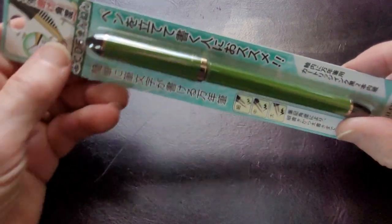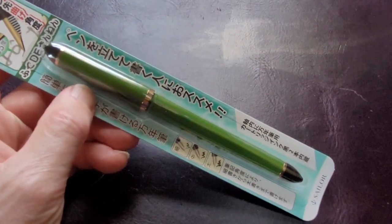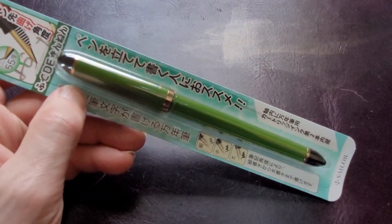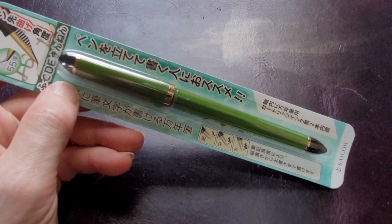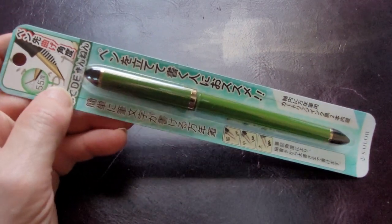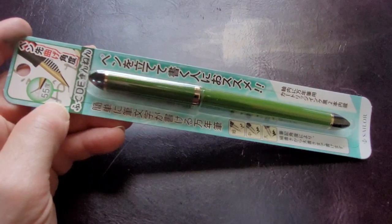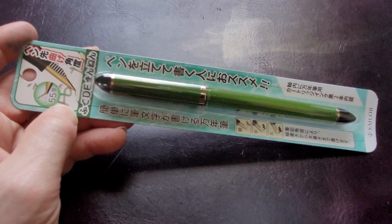What it is, is a Sailor. Sailor is known to most people in the fountain pen world as one of the top Japanese manufacturers of fountain pens — usually high-end, exotic, colorful, gold-nibbed fountain pens. But they do have more inexpensive pens, and this is one of their sketch pens.